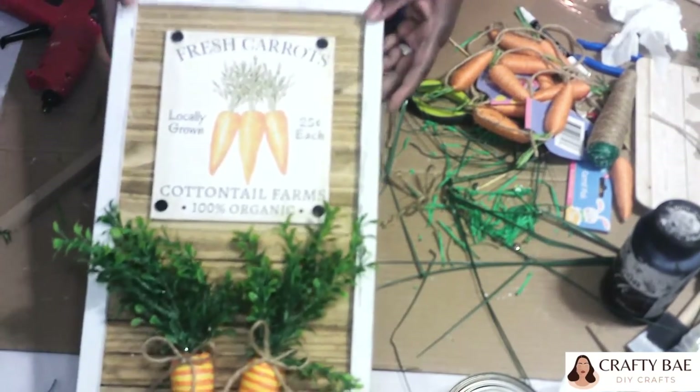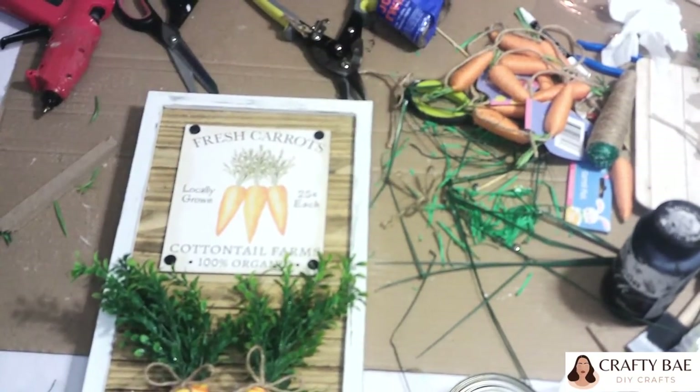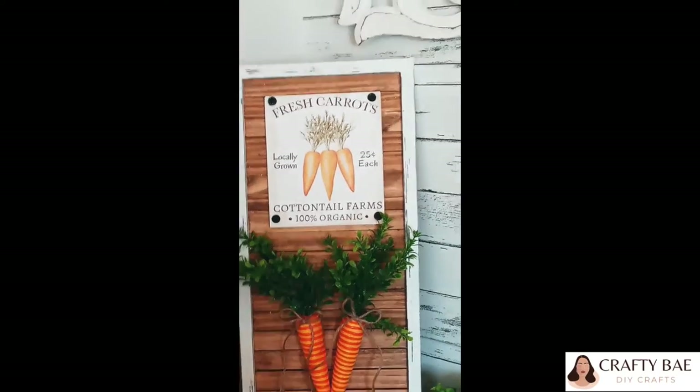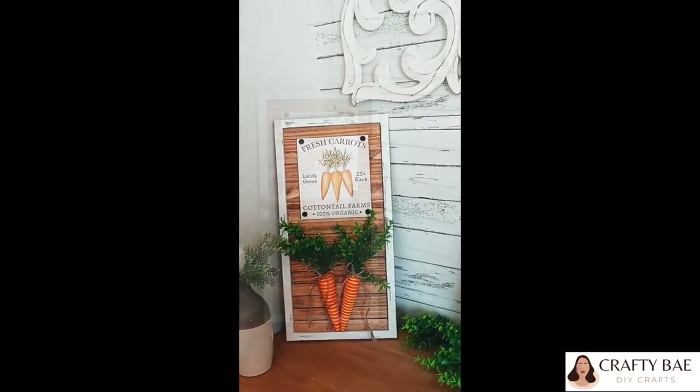And this is how my piece came out — I am so happy with this. I love it so much, it came out way better than I thought it would.